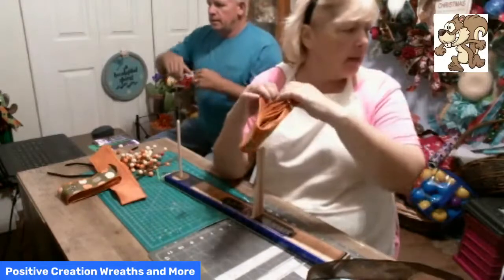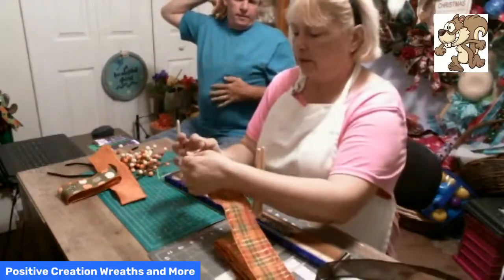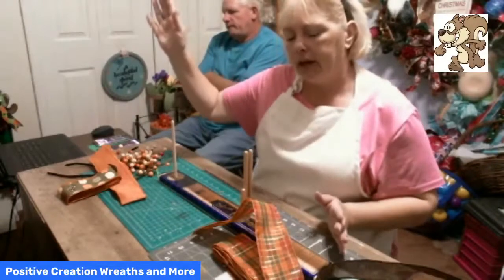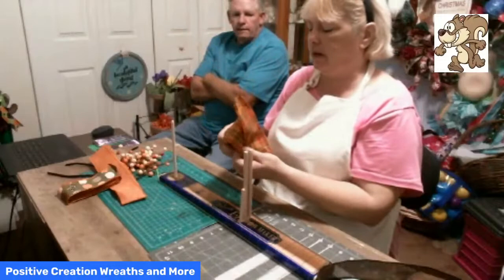I think maybe let's do one of the funky bows and make two of them, cater-corner them on the wreath — so y'all can see how cute that is. Let's do that! I'm going to take this cardboard out.